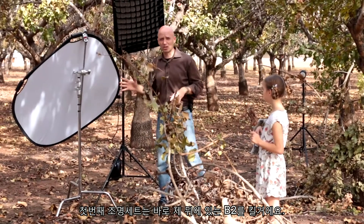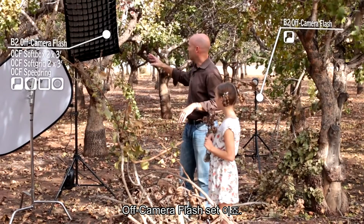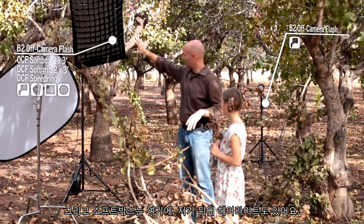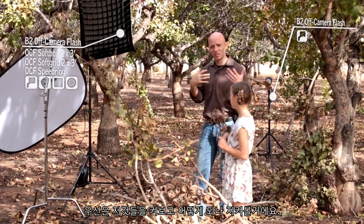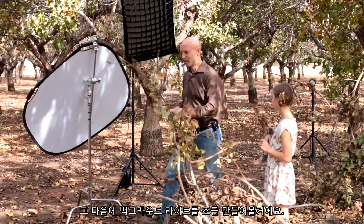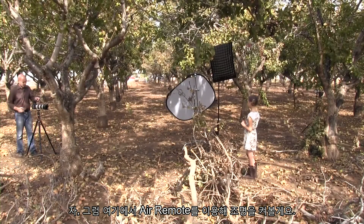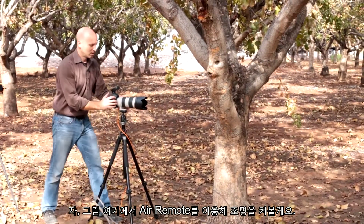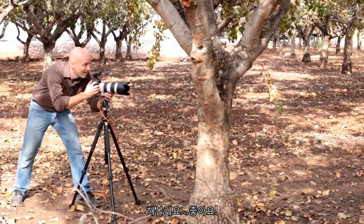The first set of flashes we're going to turn on is right behind me — this is the B2, the off-camera flash set. I've got a softbox here and a hair light back here. We're going to turn those on first and see what happens, and then we're going to build in some background lights as well. Let's turn on the flashes from the air remote.